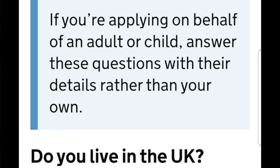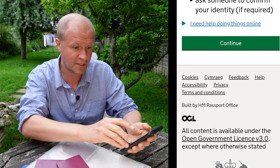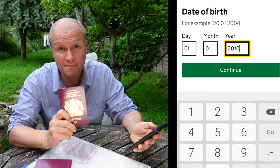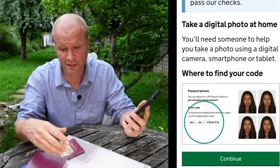The first piece of advice we get is that you have to answer these questions as if you were the child. Do you live in the UK? It now brings up a list of things that you'll need and the steps that we'll go through. I'll hit continue. First up we need to put in the passport holder's date of birth, and next it explains the process for getting a digital photo.